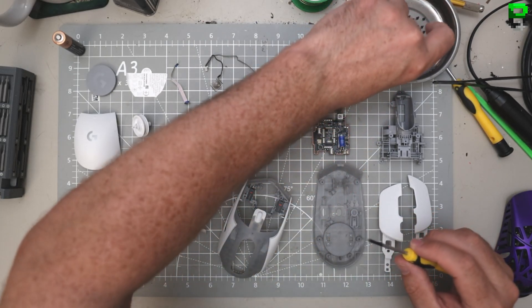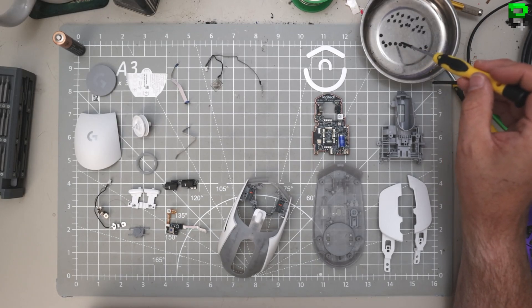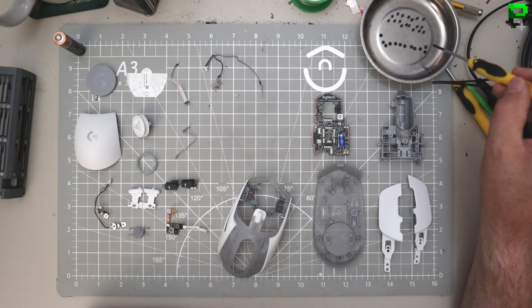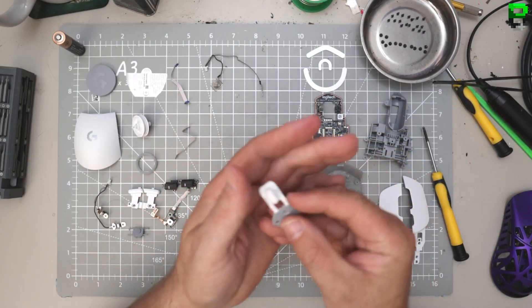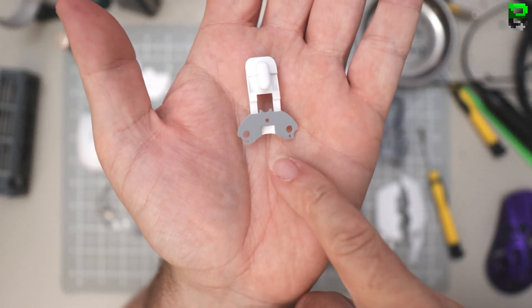Definitely got a lot of screws - 20, 22, 24, 26, 28, 30 screws so far. The award for the most screws goes to Logitech, I already called that.